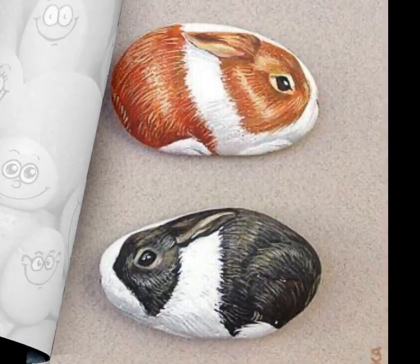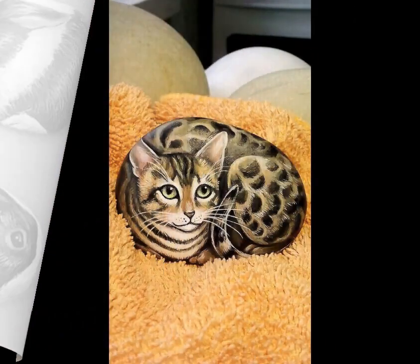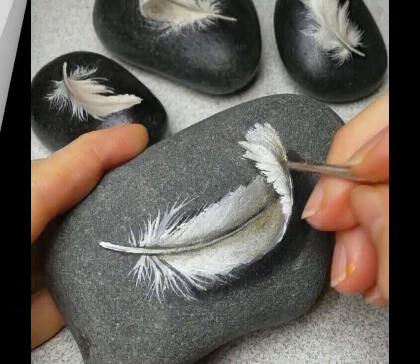Instead of intricate designs, you can paint special words or quotes on the pebbles. Use small brushes or fine tip markers to carefully write the words. These painted pebbles can serve as daily reminders or thoughtful gifts for friends and family.